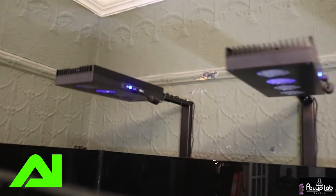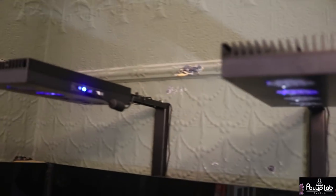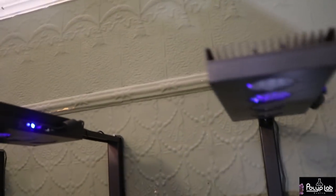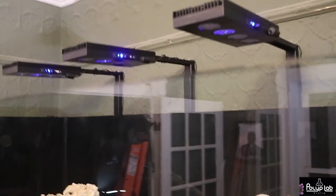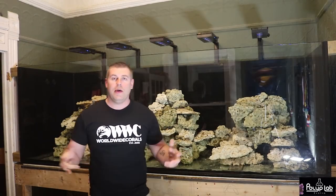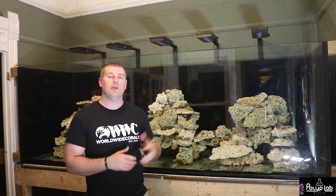The 52s are looking good - I got them all powered up. You can see I got the wires all done up nicely. I love these rail systems on the 52s - they're really nice. I'm going to get them cranked up. There are lots of great places to attach coral and I can't wait to show you guys - next video is coming up where I'll light up these 52 HDs and show you how great those are going to look. Thanks for tuning in - please subscribe and hit the like button.